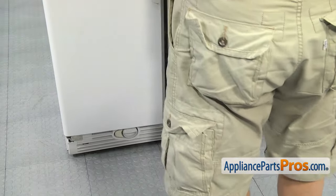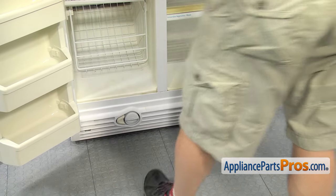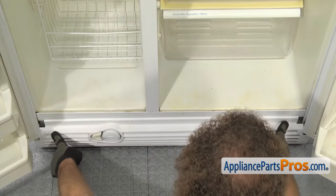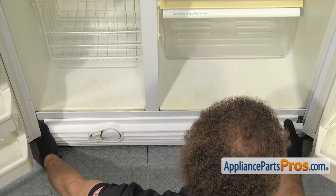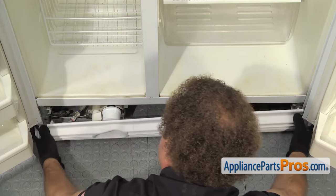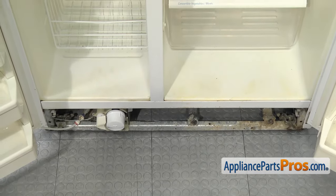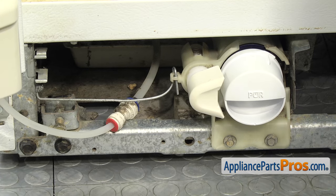Now that we're back around front, we can open up both doors and then we have to take the kick plate off. To remove the kick plate, there's a locking tab on each side, so we're just going to grab each end and release the tab. Once you have it off, you can pull it off and set it aside. Now that we have the kick plate off, we can take out the water filter housing.